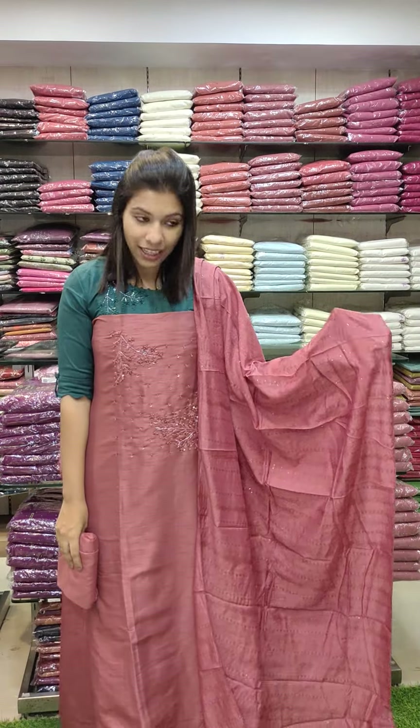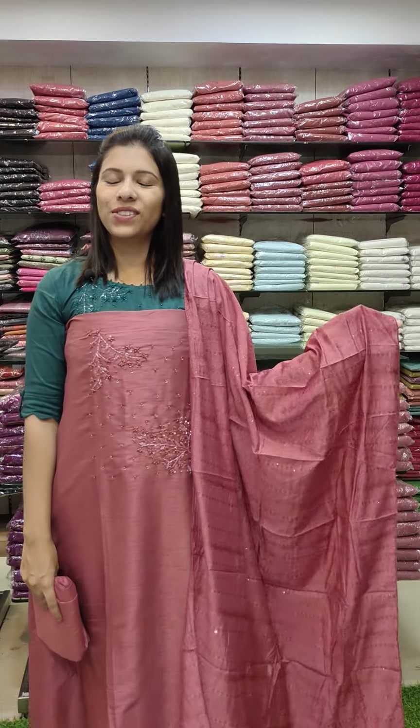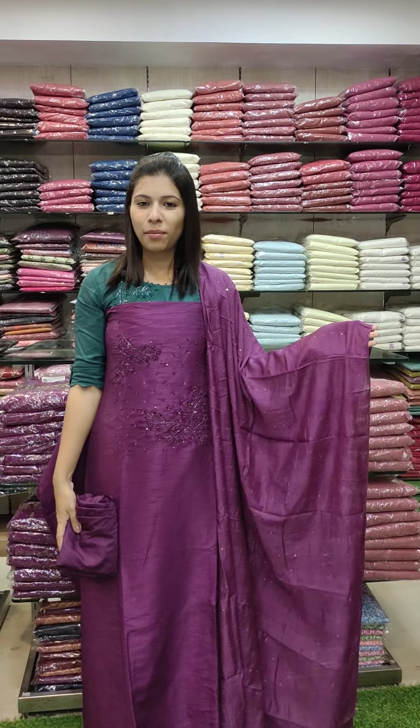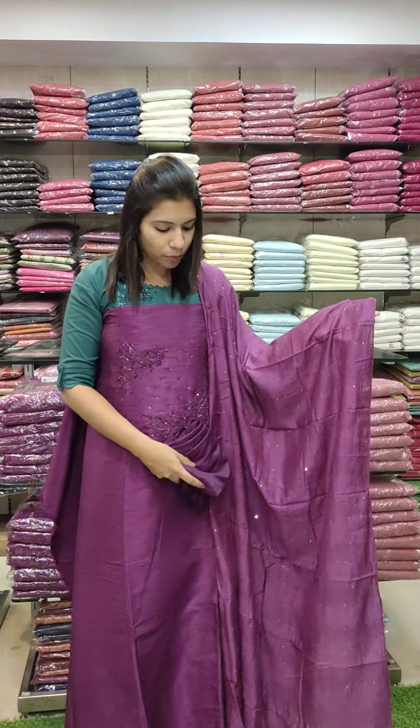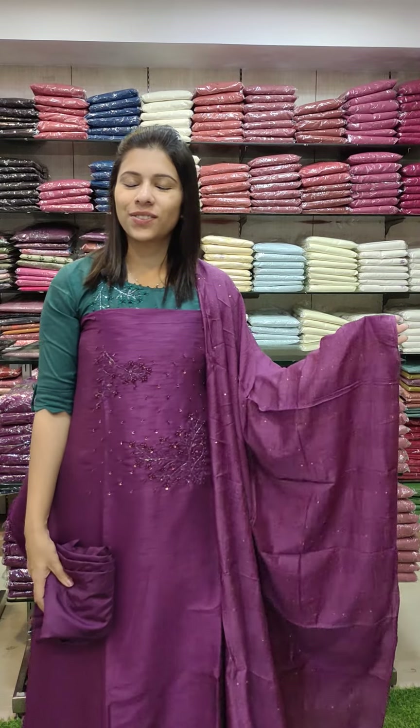R1190 with free shipping. The second pattern is the same pattern — R1190 with free shipping. The third pattern is silk fabric: 2.6 meters top length and 2.4 meters in silk, R1190 with free shipping.